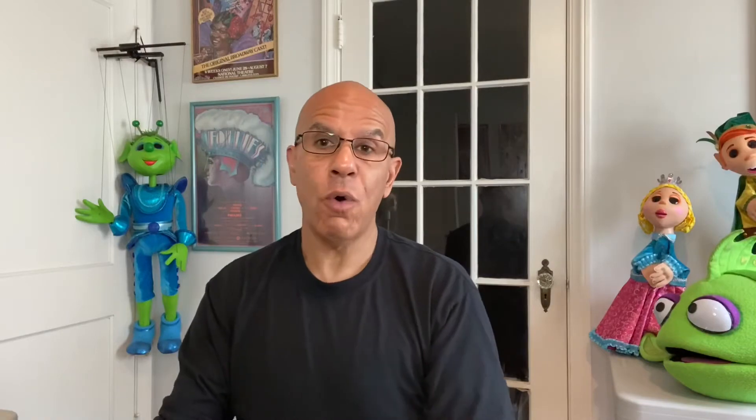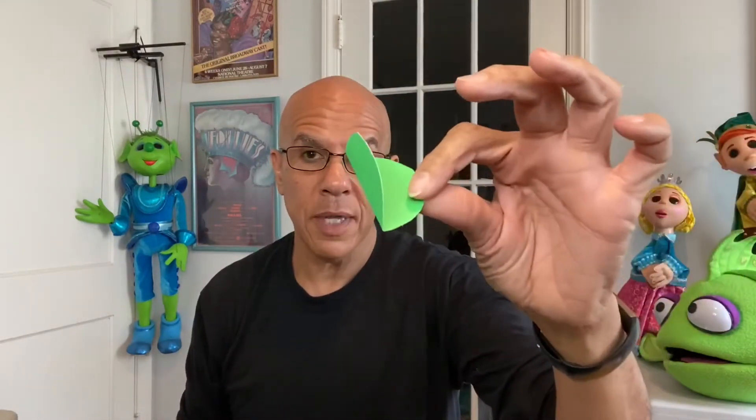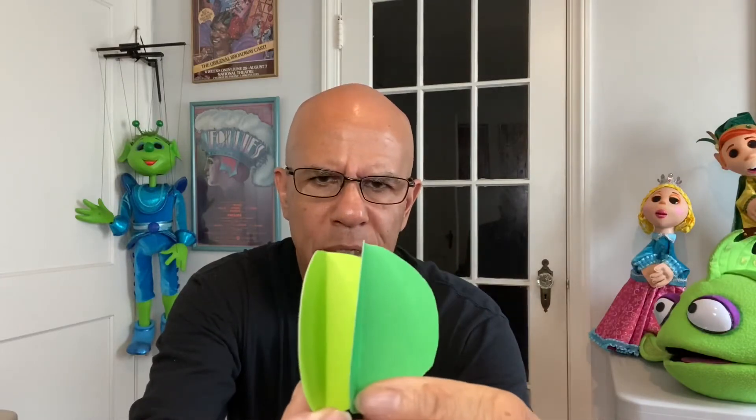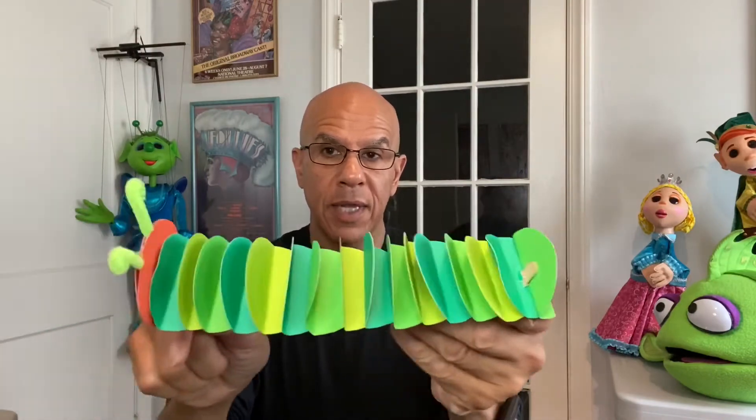Now after you've done that, you're going to need to fold the circles in half, just like this. And then you're going to glue the circles together, but you leave a little bit of a space — a little less than half an inch — just about there. And when you get about 15 of those, you'll be all set. You'll get this sort of accordion effect, just like that.